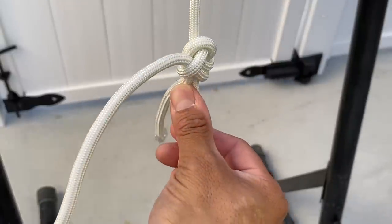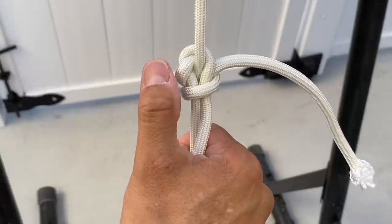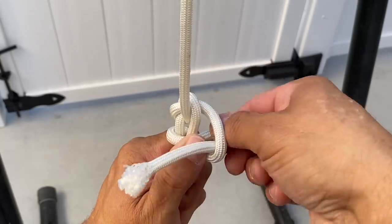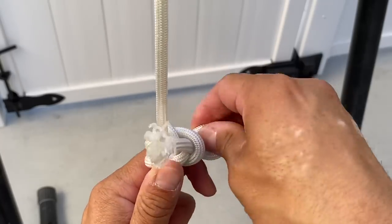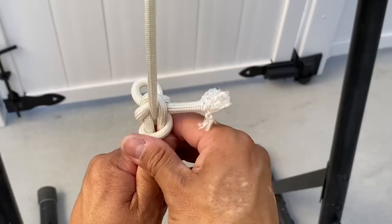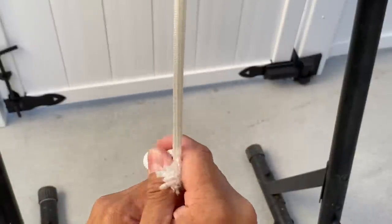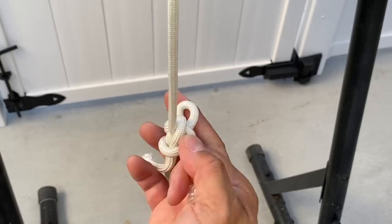If you look closely, you'll see that this is actually a version of a sheet bend. The only difference is up top in the loop of the sheet bend, I incorporated a clove hitch. Another option is you can make this slipped. The only problem with this one is it's not as secure — it will tighten up on itself. But if you want a little tab you can pull on to release everything, you can use that. When I want to pull it free, I'll simply grab onto this end and yank my loop through.